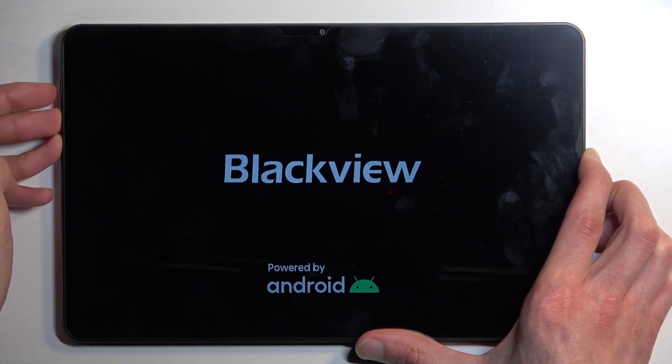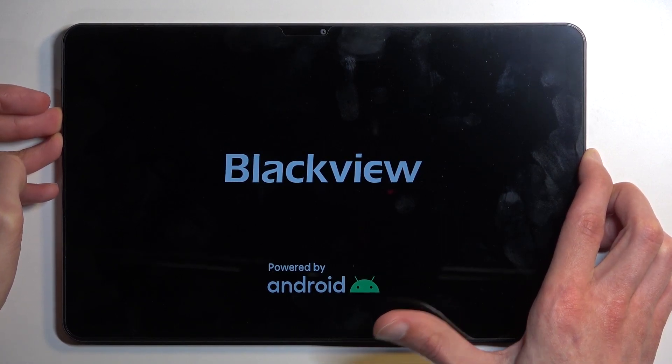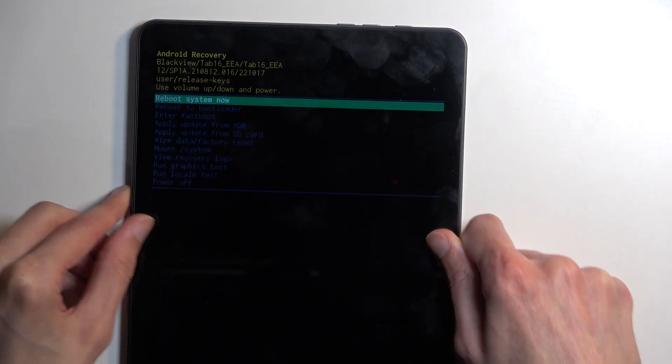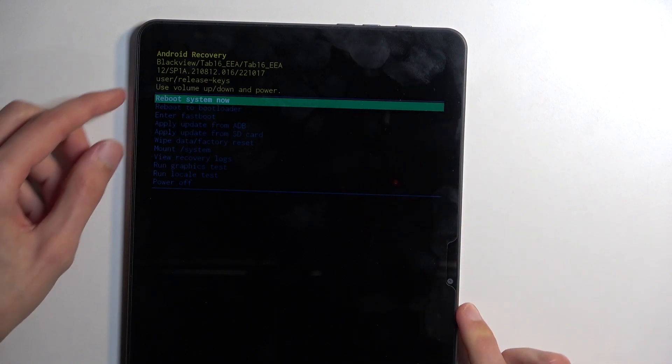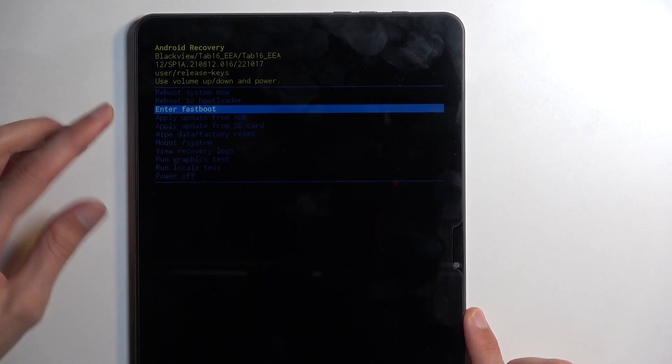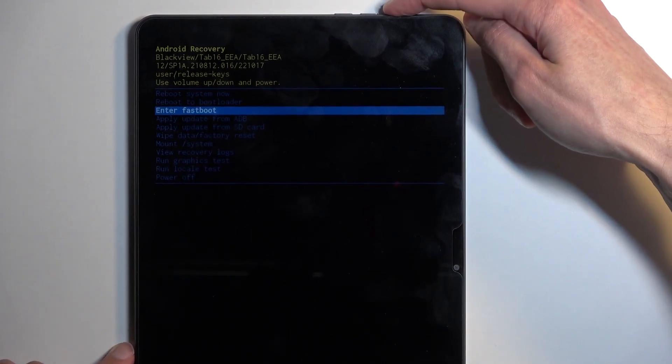This will boot you into recovery mode. In here, use the volume buttons to navigate — you can select fastboot mode by pressing volume down twice. This will highlight fastboot mode, then confirm it using the power button.